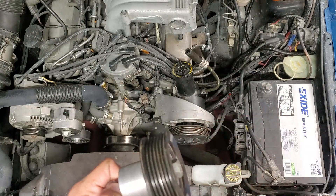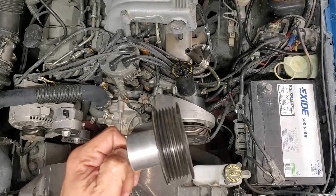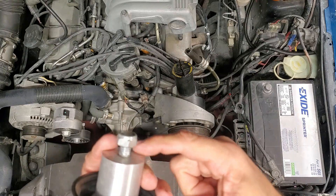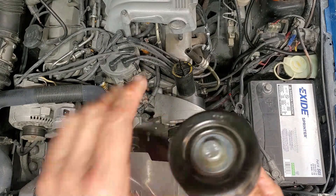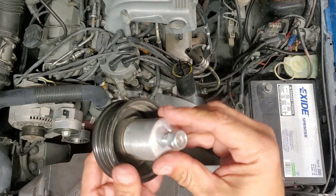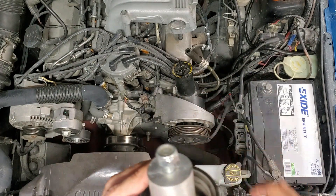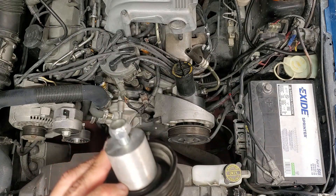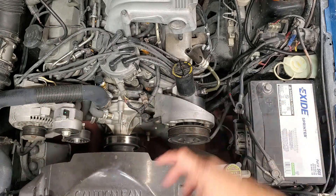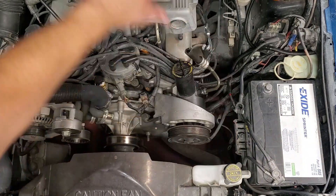This pulley is for a Power Stroke — some of the Power Strokes had two alternators, like a police or ambulance package, I believe. It came with the pulley and this stem, and I wound up cutting about an inch off of it to make it line up with everything there. This bracket is the modification you use when you eliminate AC.